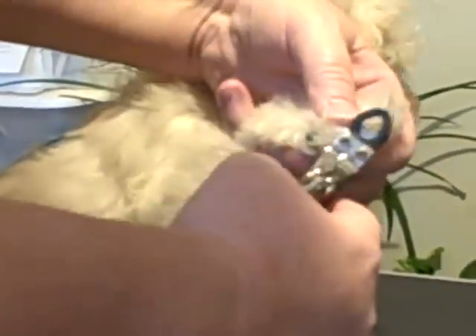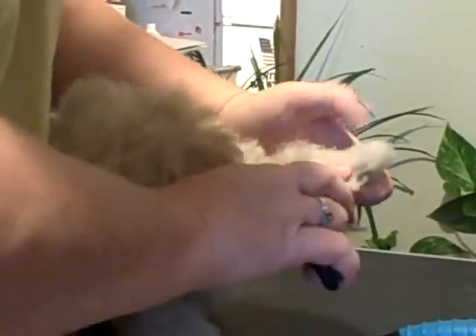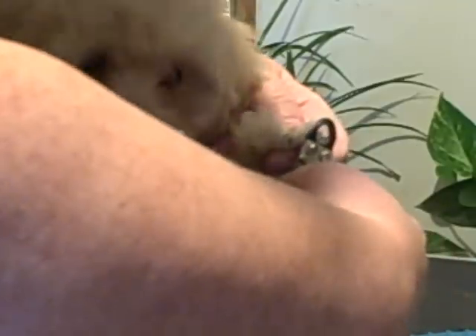You just follow through with all of his nails. This will keep his quick short so his nails won't get real long. By keeping the nails trimmed short, the quick doesn't grow out so long, and then it makes a healthier foot — it's easier for him to walk if his nails aren't too long. And keeping them trimmed keeps the quick back too, so that doesn't get too long.